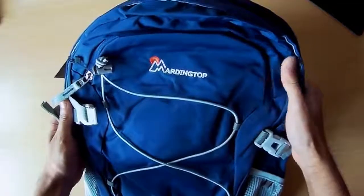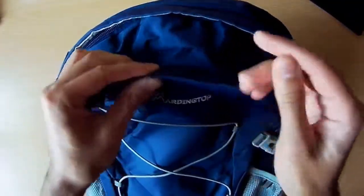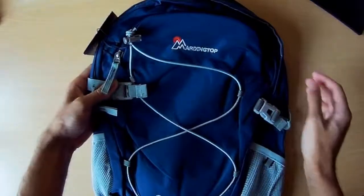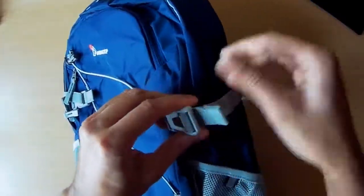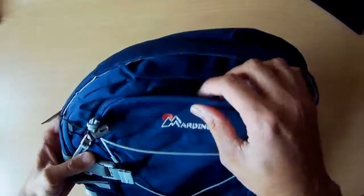My initial impression: very good quality. This looks to be waterproof material, so water will bounce right off. You've got the logo there, and these straps to obviously secure it in place tighter if you need to. You've also got straps on the sides to tighten around the back — pull that to tighten — so plenty of options on the front.